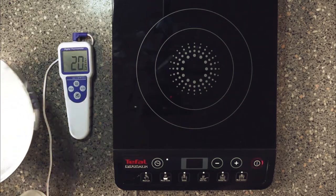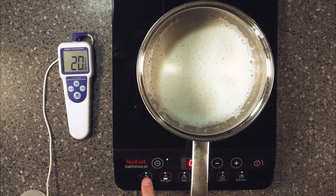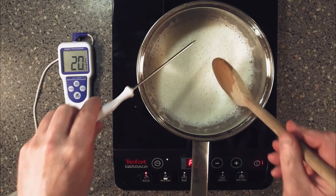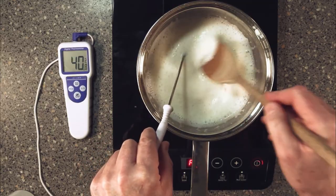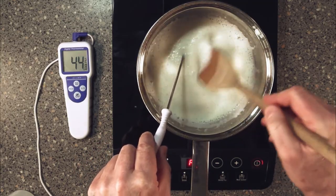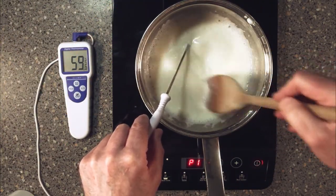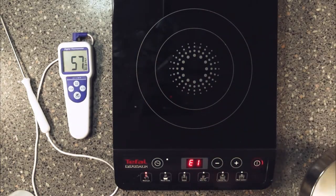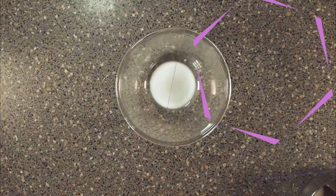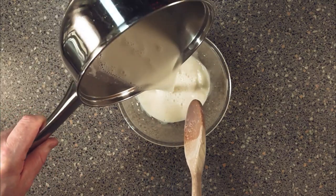Now we'll put our saucepan back onto the hob once again on low, and we start stirring again. We want this once again to go up to 60 — you don't want to boil this. And there we go, there's your 60, take it off. Then just pour our milk back into the bowl it originally came out of.